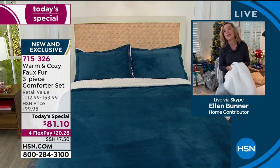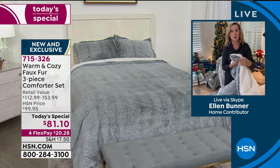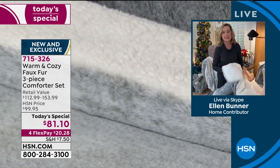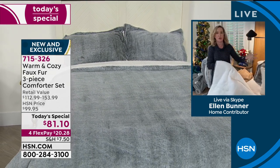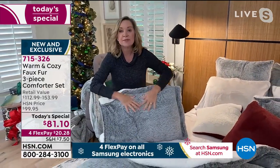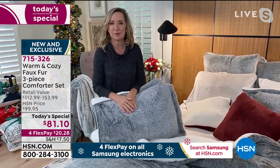People love the faux sherpa on our comforter sets because it adds warmth and insulation without adding a lot of weight. You can put this on the bed now and really transition into those colder months — and think about your color because you can use this into the spring. When you get this home, you're going to have a standalone upgrade to your bedroom that's practical and going to keep you warm and cozy all season. It comes with the shams.